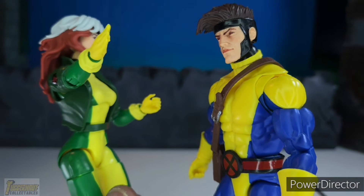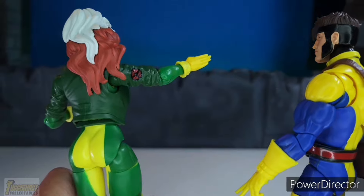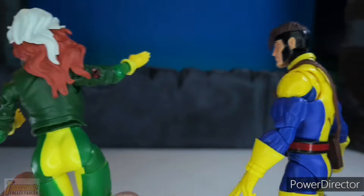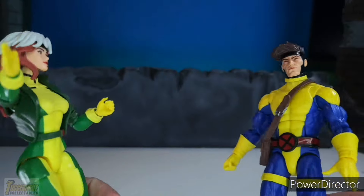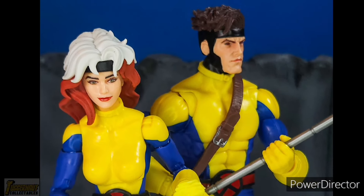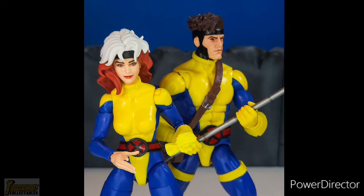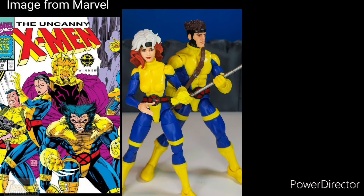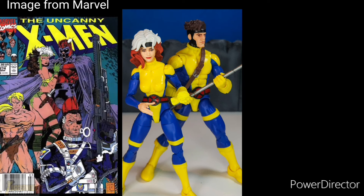You can use Psylocke's karate chop hand to slap Gambit — it can work but you have to be far away so you won't notice the color difference. To give Rogue and Gambit matching uniforms, you can use the Psylocke body mold. However, in the comic books in Uncanny X-Men No. 275, Rogue did not have a team uniform look because she was in the Savage Land in Uncanny X-Men No. 274.